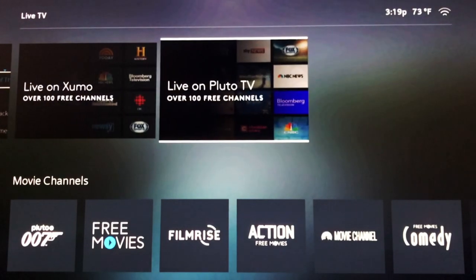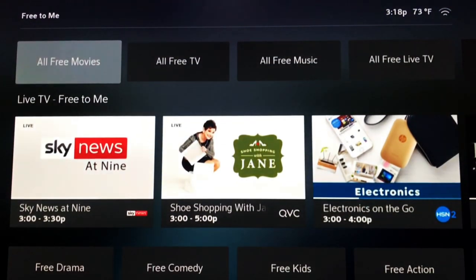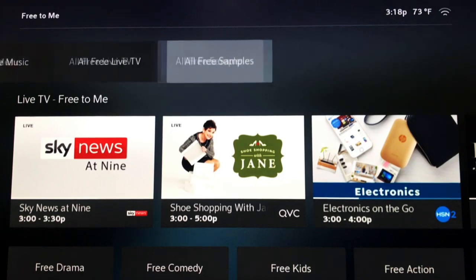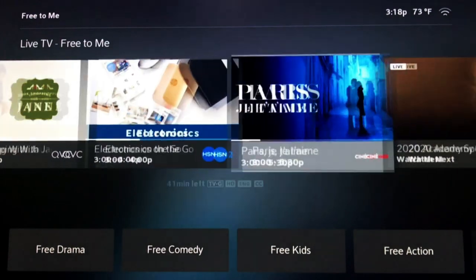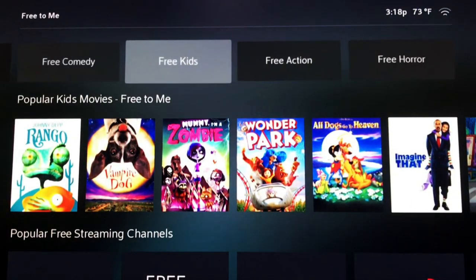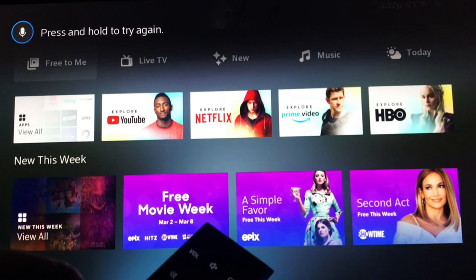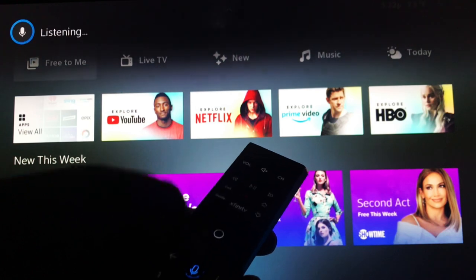Missing are popular subscription services such as Sling TV, YouTube TV, Disney Plus, and Spotify. Rather than offering a simple, straightforward interface like Android TV, Flex is just a mess — bloated with too many repetitive categories, making the whole browsing experience feel like it's a work in progress. Yet with all these setbacks, we can't forget that this equipment is being offered for free, and there's always value in that.